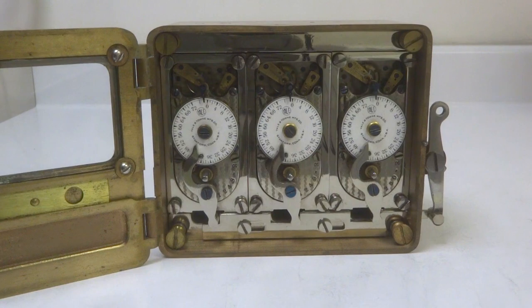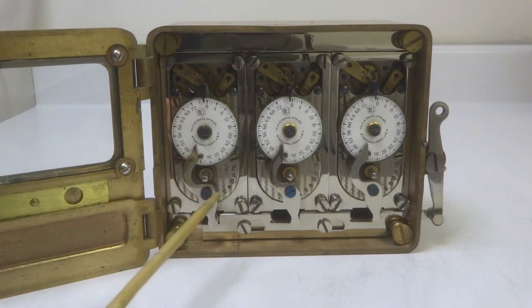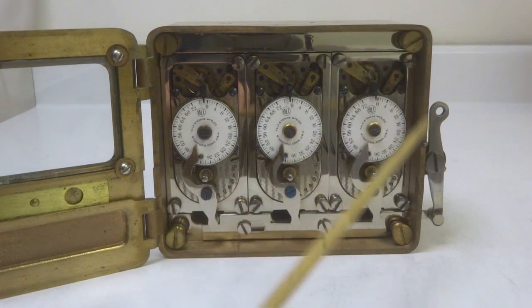The reason for that is that early on in the production of the Mosler movements, they ran into a problem with their supply of the regular Mosler movements. So they turned to Yale, and Yale had a contract with Seth Thomas for their movements, and Yale then supplied specially modified movements for these time locks.